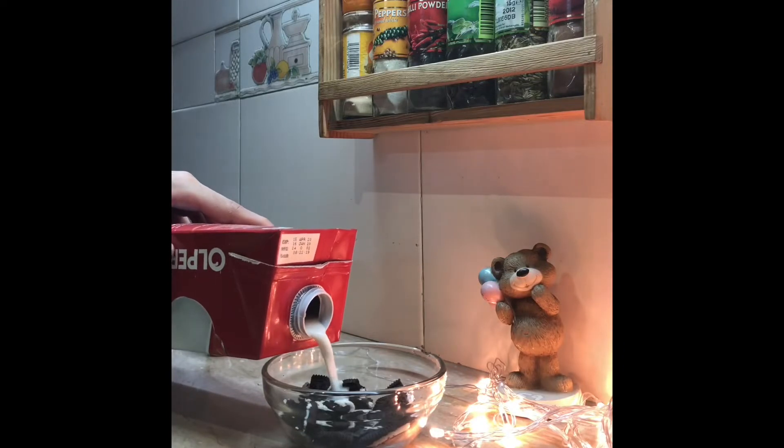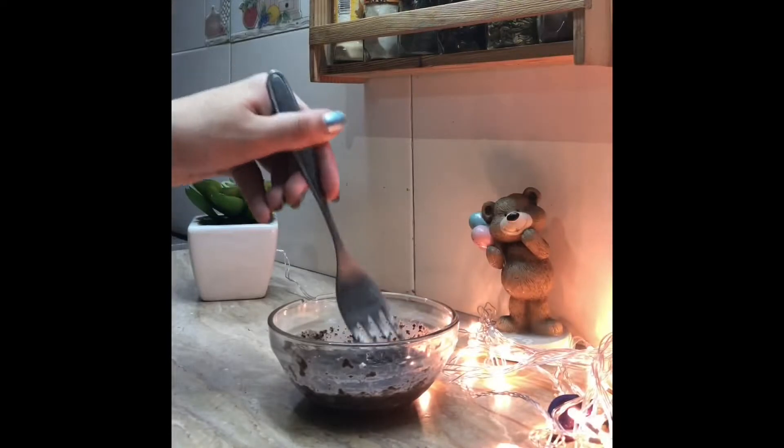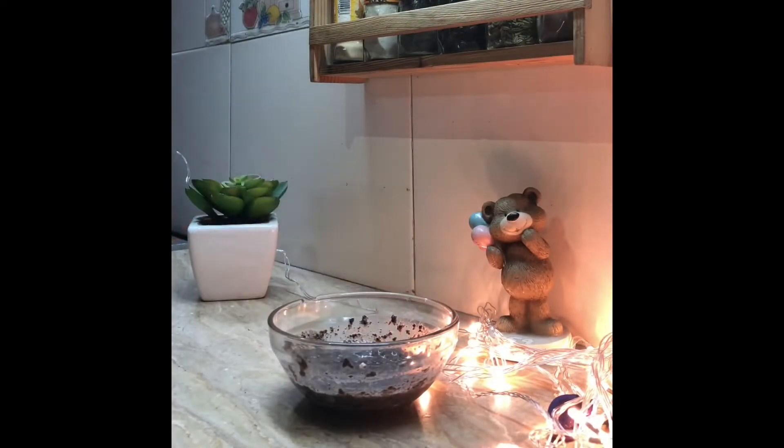Next up I'm going to add a little bit of milk and combine these two ingredients very well together. Then I'm going to put it in the microwave oven for about 30 to 40 seconds.